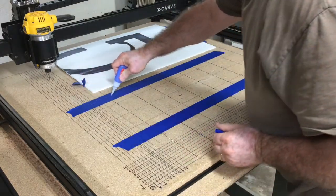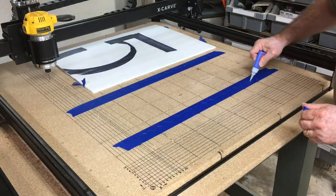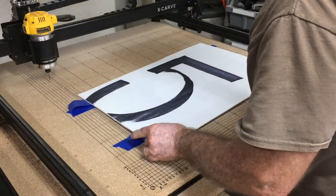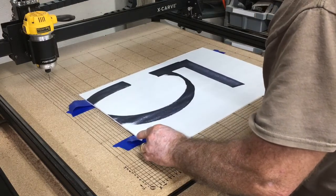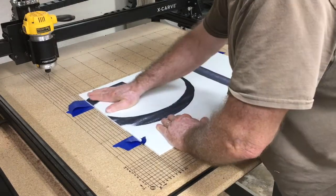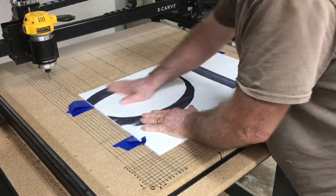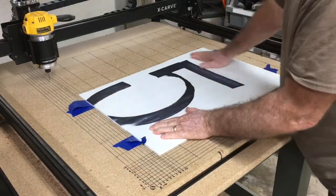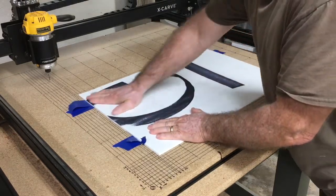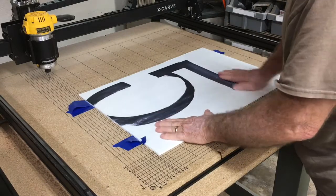It doesn't take a lot of glue. I just squiggle a little line in there like that. Then I'll slip this over and line it up where I want it on my waste board. Push it down and hold it in place for a moment, and it's there. So whenever I'm cutting all the way through my project, I will always use an auxiliary waste board like that to protect my original. And just like that, I'm ready to put my actual work piece down.